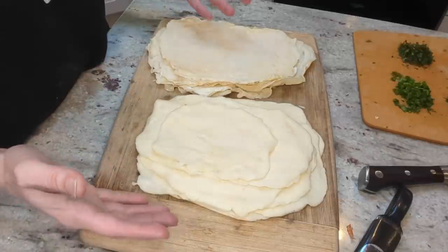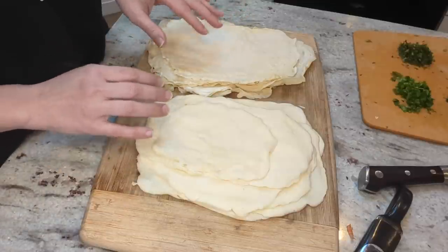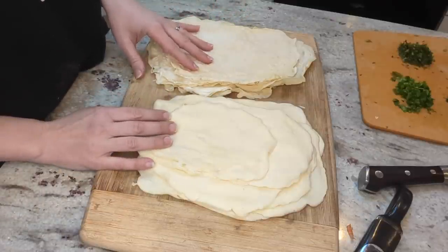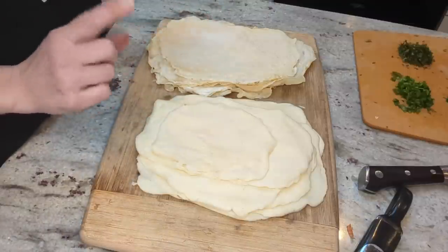I'm not going to use all of them in this soup, of course, but I have other noodle dishes that I'm interested in trying out. So I'm just going to get these all cut up and then test out how they do in the broth when that's done.